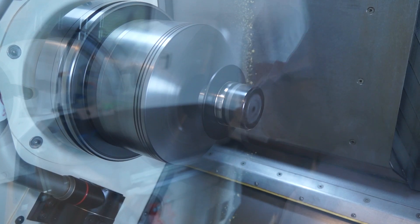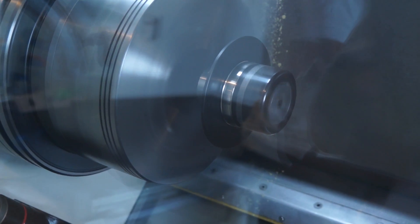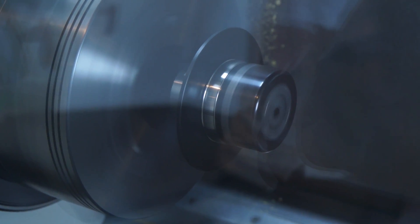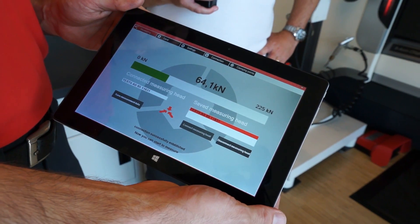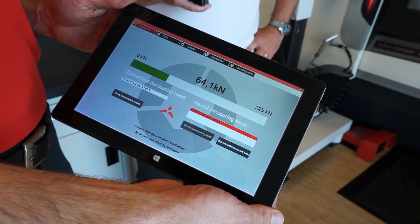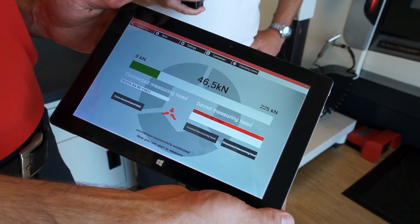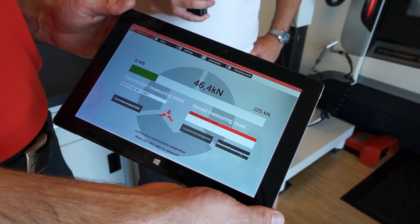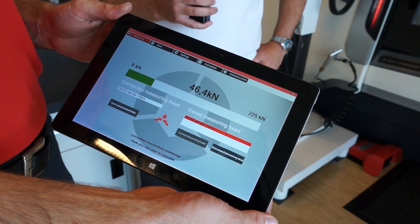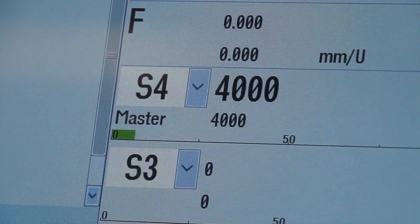Now we increase to 2,000 — 64.1 kilonewtons left. The loss is exponentially growing. 3,000 RPM now. Okay, let's go to 4,000 which is the maximum of this chuck. Wow — at 4,000 RPM we're now at 27.5 kilonewtons of force.